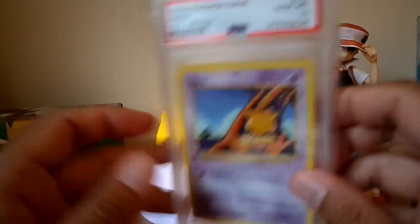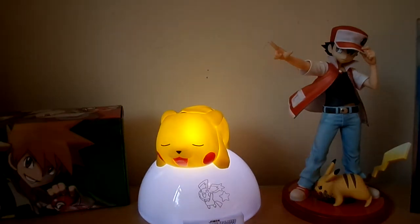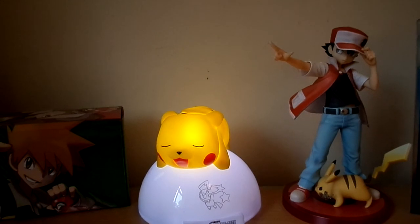I was going to show it all in one video, but I don't think my camera will allow it, so I'm going to put this into two parts. I'll start with the uncommons in the next video and hopefully finish up until the holo section. Thanks for watching, and stay tuned for part two.